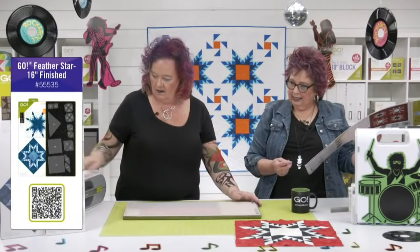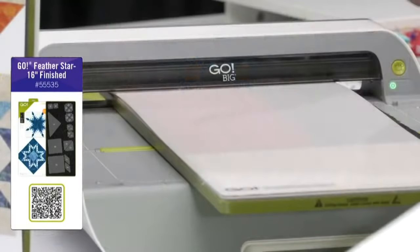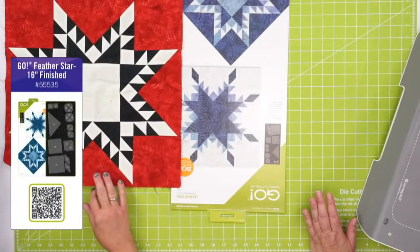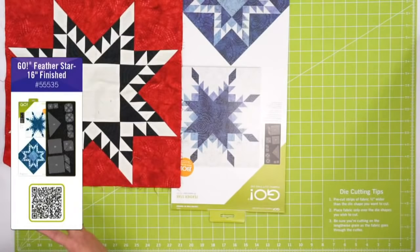We're cutting that — let me open my cutter first. Look at the difference between the blocks using just the blues versus with the red here. Look how different this looks: just one block for a winter wall hanging — amazing. They're just so cool. You get such a different look.